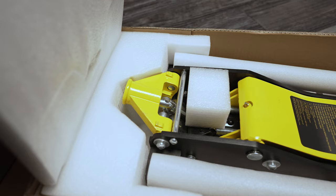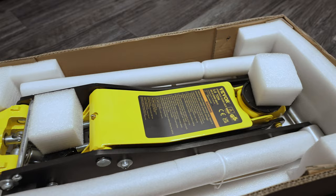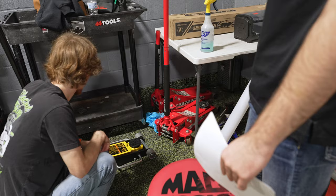Hey guys, we received a floor jack from VIVOR. We currently have one in the shop right now by Pittsburgh, which you can buy at Harbor Freight. We're going to compare the two and see which one holds up better.